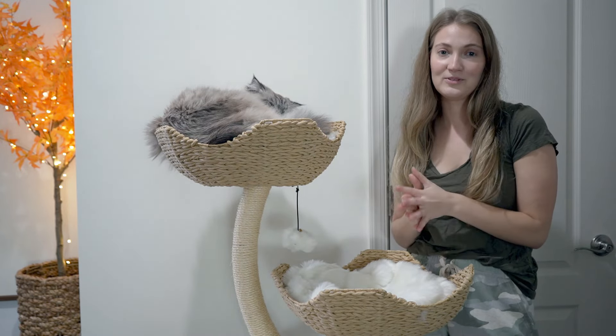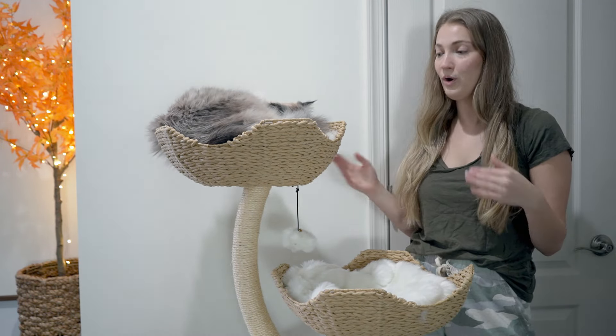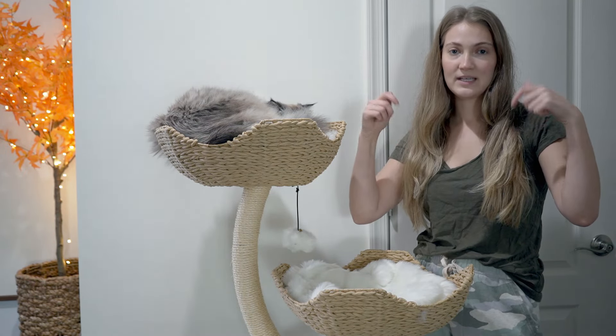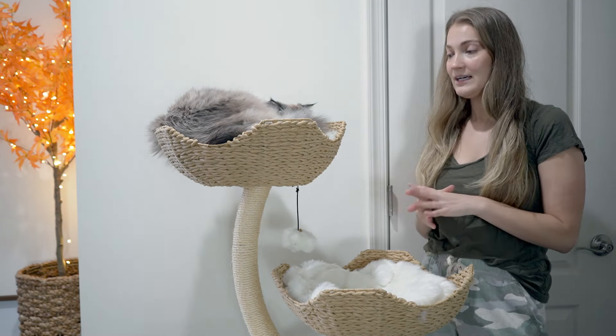At the time of posting this video, Mao is doing a Black Friday sale, so if you're interested in a Mao cat tree this is definitely a great time to check it out. I'll list the Mao website in the description box below. These are more expensive cat trees, but I understand why — the quality is great.